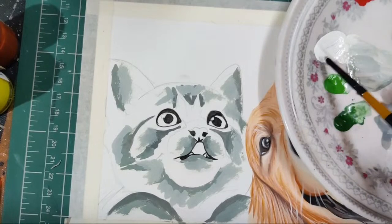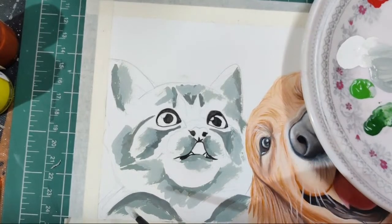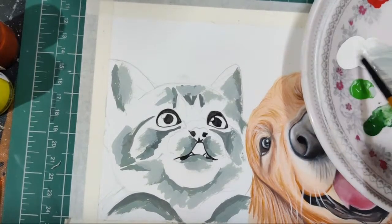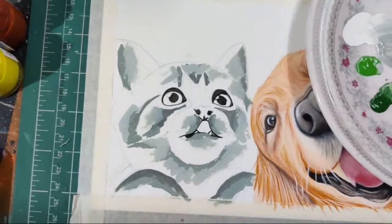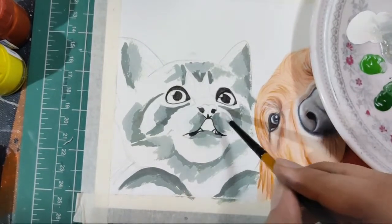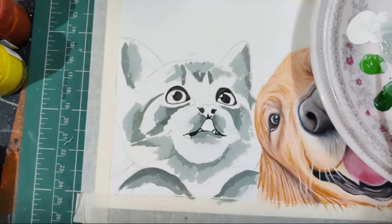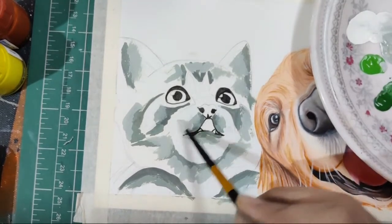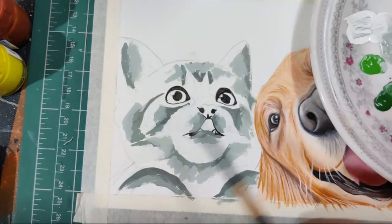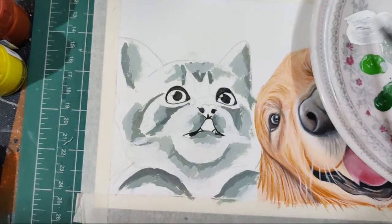Which do I like better, gouache or watercolors? I actually like a mixture of both — I love to paint with both together. Now we're applying white color in the remaining areas. If you ask why — because we will be blending the remaining shades with the paint we're applying, so we're not making any more shade colors. This is how I approach my base coats. You'll need a lot of white here, so make sure you have sufficient in your palette.